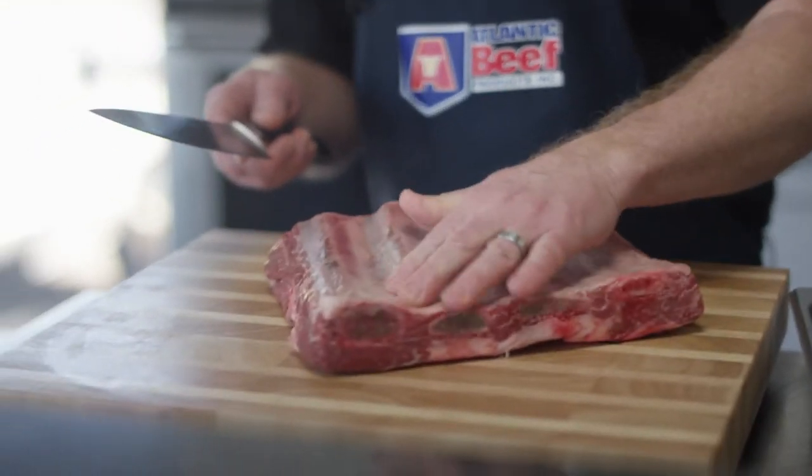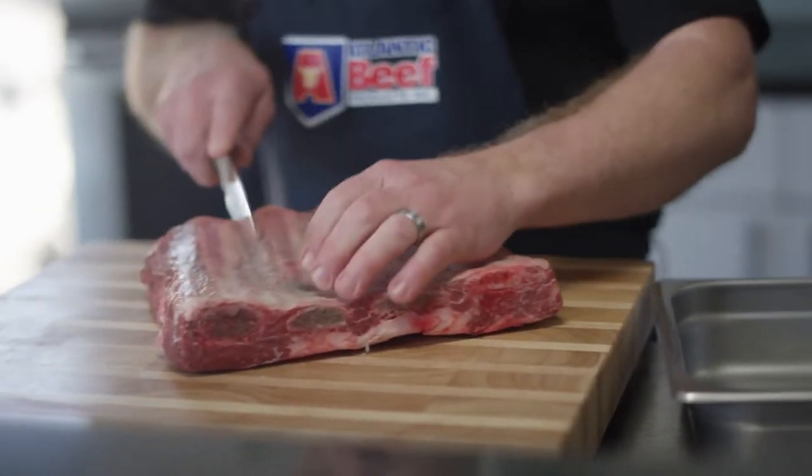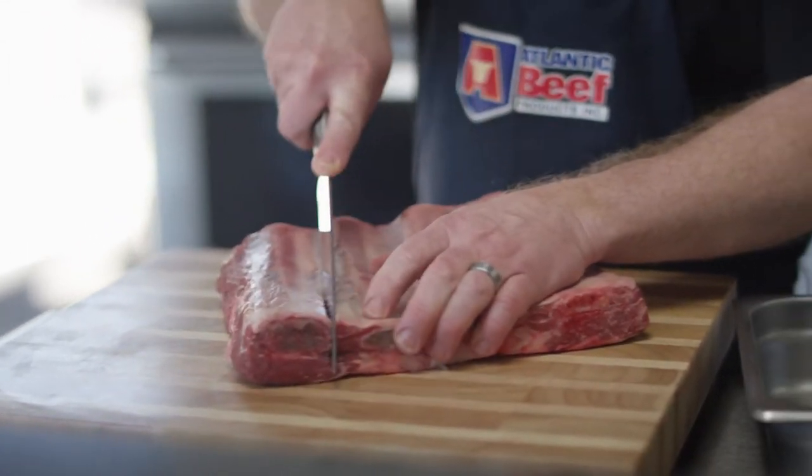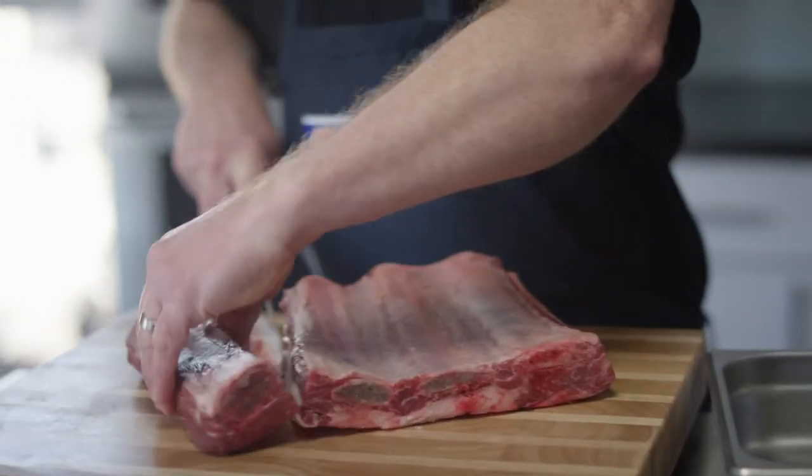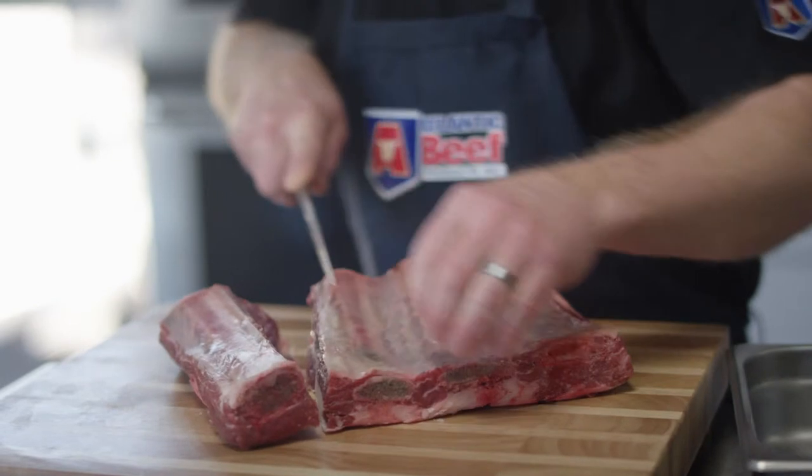It's a four bone section. You can cook the whole beef as it is right now — a whole section — but it would take quite a bit longer. So I always separate the four bones. Just take your knife, find out where the bone is, and slice down between it. That gives a little bit more surface area for seasoning and it will speed up the cooking process.